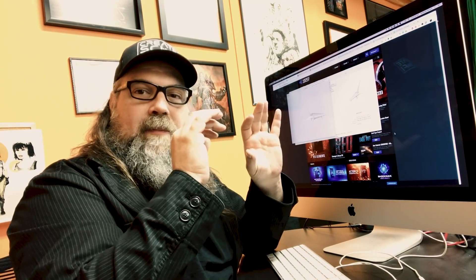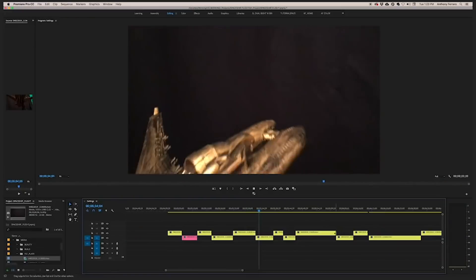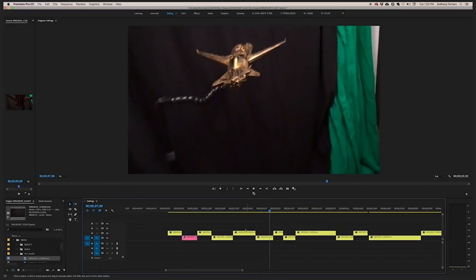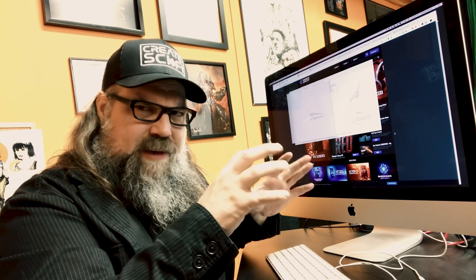Hey, how you doing? Anthony Ferraro here at Create Sci-Fi. Today we're going to talk about kitbashing again. I've done quite a few videos on this channel about kitbashing with Dollar Store, practical, 70s style, where we actually filmed a physical spaceship. I talk a lot about DIY Sci-Fi and some of the barriers are special effects. Here I'm going to share with you a solution to that that's pretty reasonable.